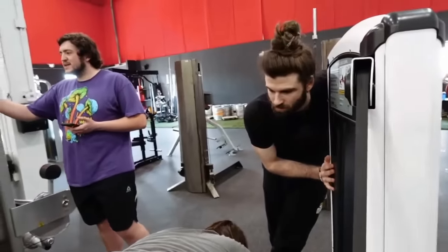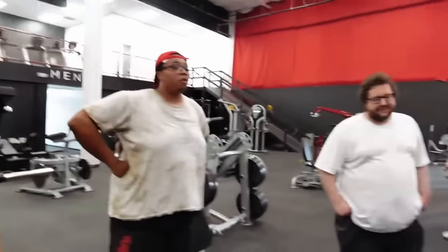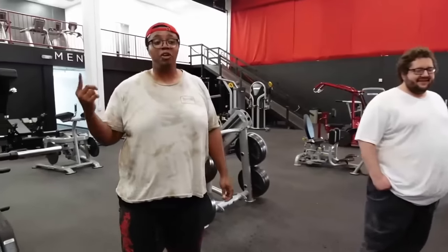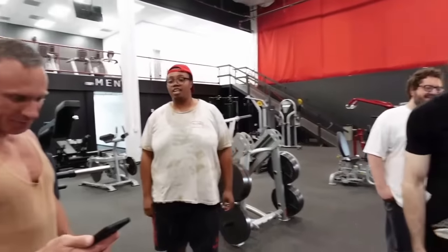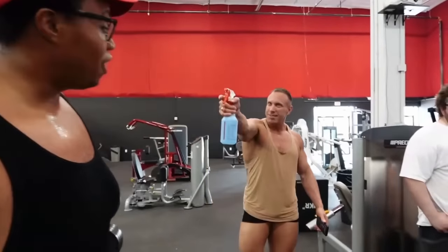Russell defends himself: 'I'm not sweating because I have two shirts on — I'm sweating because I am 358 pounds and I did three laps around this gym jogging. The shirt is not going to change it. I'm just dripping, I'm a sweaty guy, there's nothing I can do.'